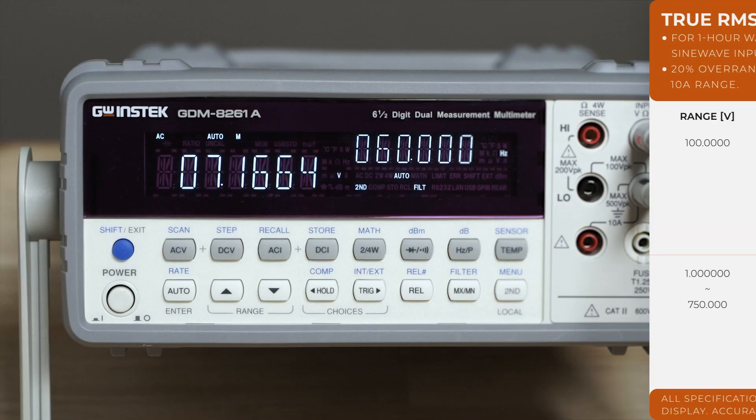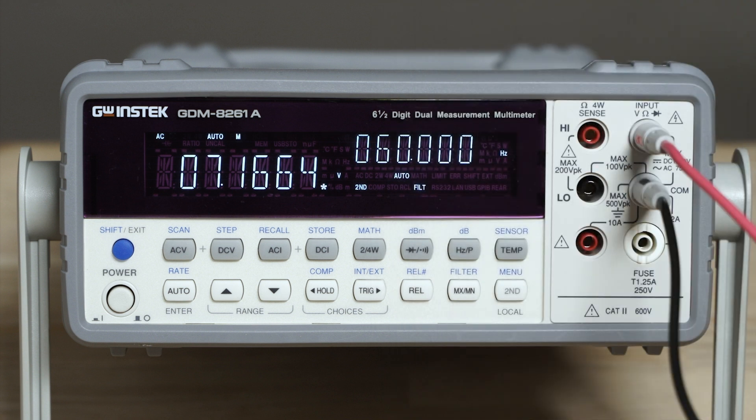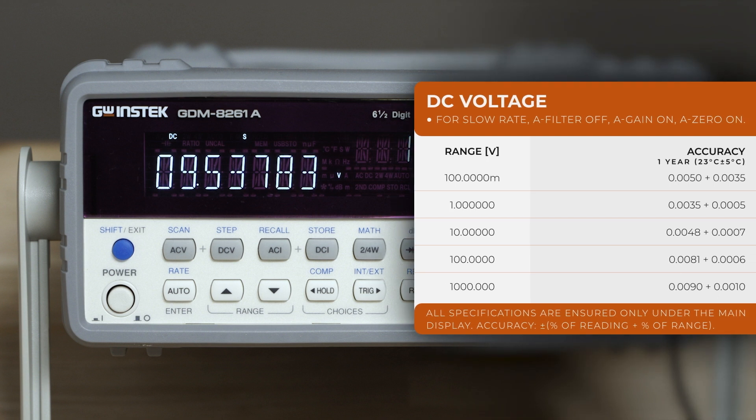Those include AC voltage with true RMS — specifications are for signal inputs bigger than 5% of range. DC voltage offers high accuracy of 35 parts per million to accommodate the most frequently performed measurements.